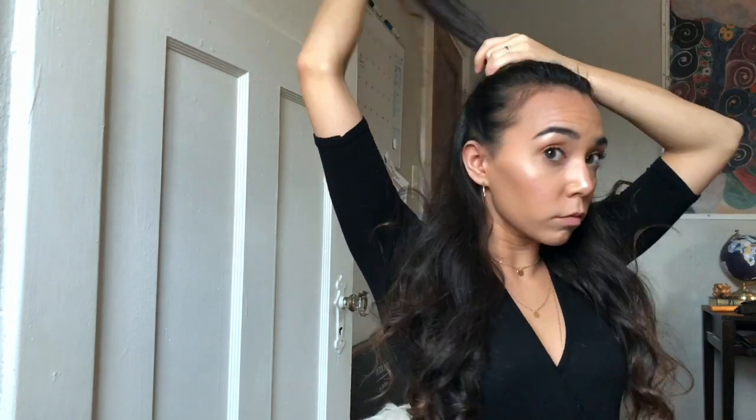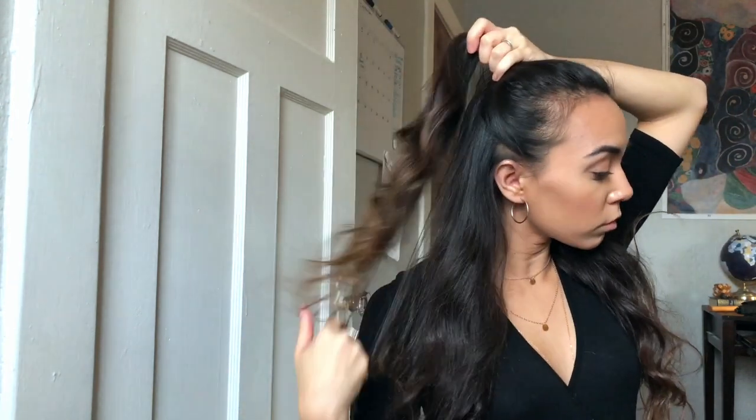Now I'm going to create a half-up half-down look using the Ponyo — this is the last clip for the video. Thank you so much for watching! If you enjoyed this video, make sure to give it a thumbs up and subscribe to my channel. This video has not been sponsored by Ponyo — I just really liked it and wanted to share my thoughts on the products.